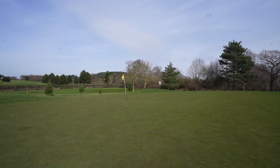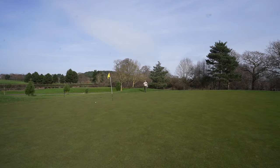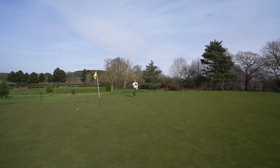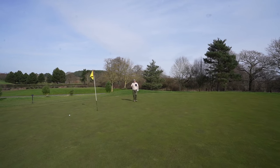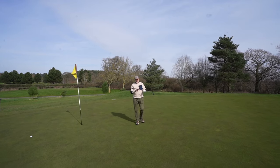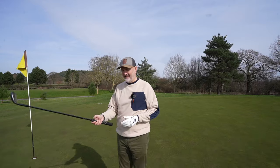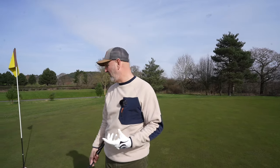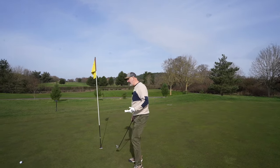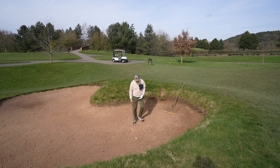That could have even gone in - well that's much better in terms of execution. I choked down the grip a little bit to play it, and obviously it tapers off so it felt a bit more normal in the hand down the bottom end. Whether that made the difference, it was easy enough to pop that ball up and execute the shot a little bit better on that occasion.